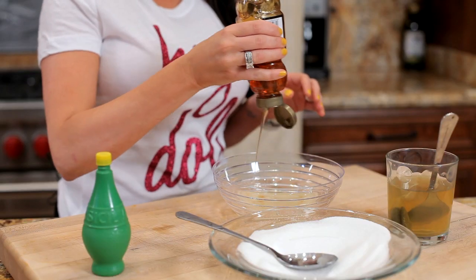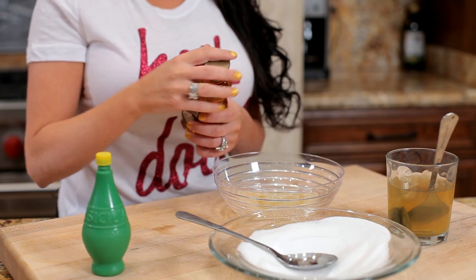Then you're going to take your honey and just do three little circles of honey.